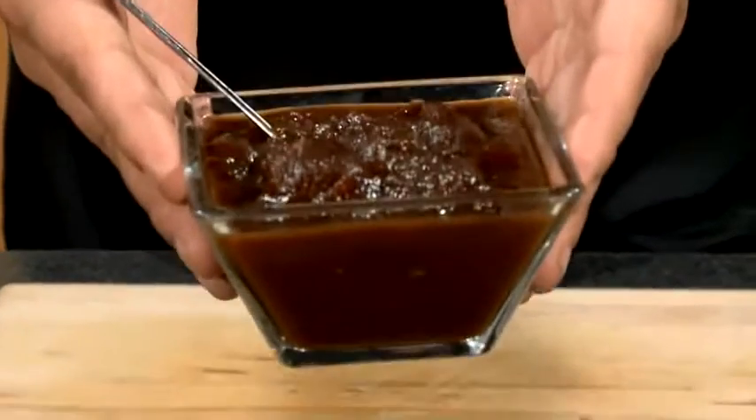And guess what? It's October, and nothing screams fall more than apples and spices. Here in my hand, I present to you the mother of all deliciousness, fall in a mouthful — apple butter.